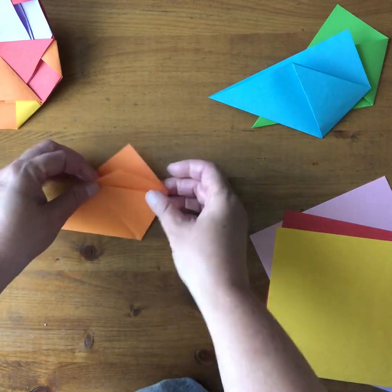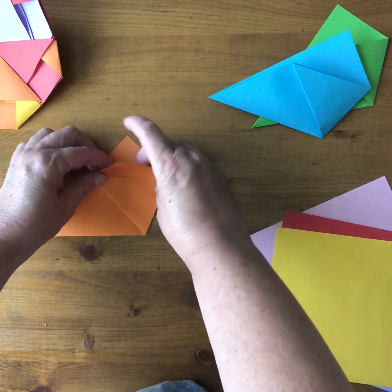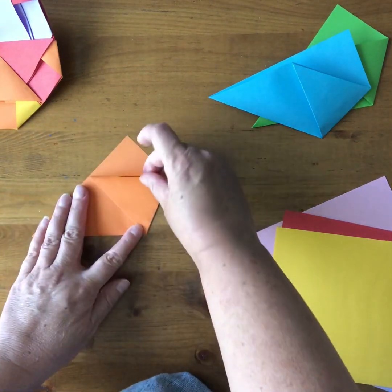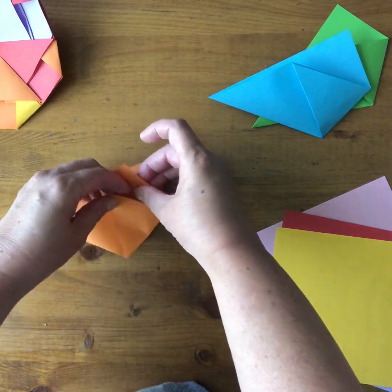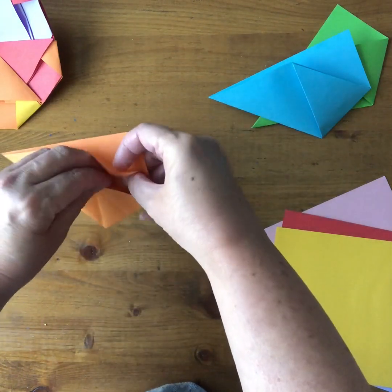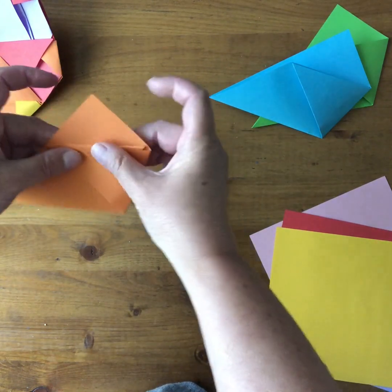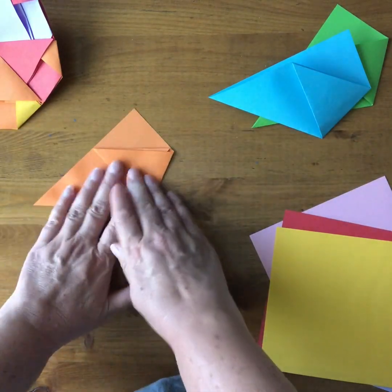At the back where you've got two pieces of paper, just take the one in the front and fold it over your pocket, then open it up. Now you're going to tuck that single triangle into that pocket — this can be a bit tricky. There you go. That's the unit and you just make seven of those.